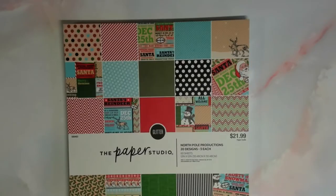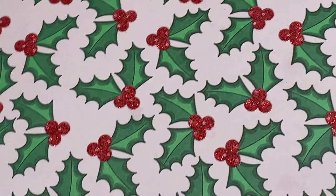Y'all, this Christmas paper is so cute. Even though you can only get it at Hobby Lobby — because the Paper Studio only sells at Hobby Lobby — I wanted to show this to you. Now, you can order it online at Hobby Lobby.